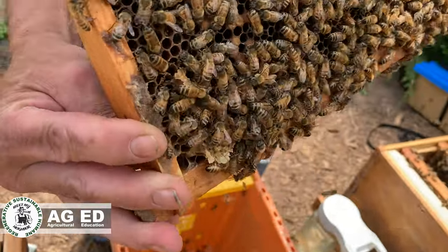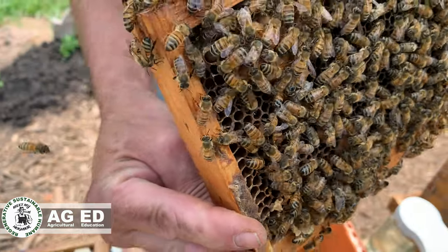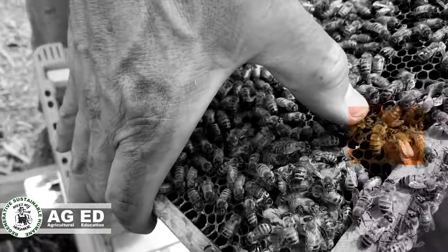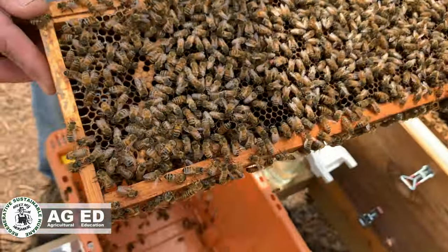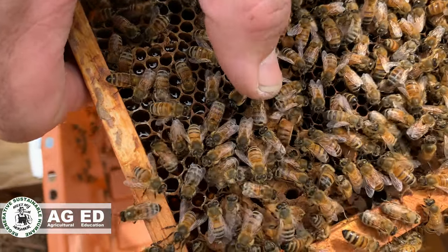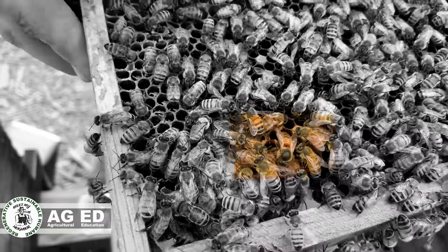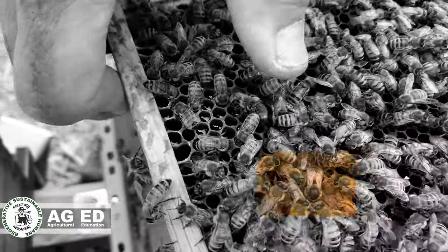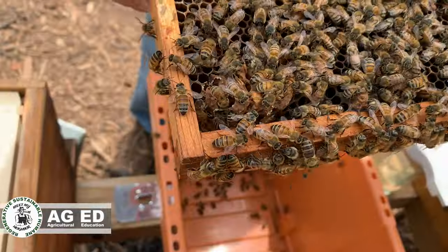She keeps ducking into this little crib — there she is right there. You see that long abdomen and that shiny thorax? See how black that thorax is — that's where you would put a paint dot when they mark her. I wish I had brought my paints. She looks just like her babies, doesn't she? Except for that longer abdomen. It's a very young queen.